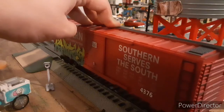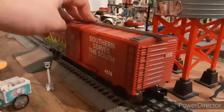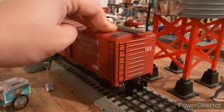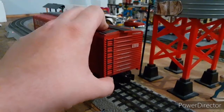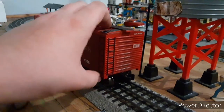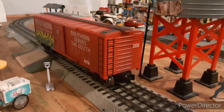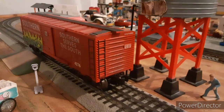And again it says 'Southern serves the South.' We don't have a brake wheel on this side, but it still looks very nice. It also says here on the side, you can barely see it, but made by Menards, 2020. These are new items. It makes me excited because I don't really get new items too often. Okay, let's bring in the next car.